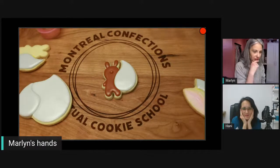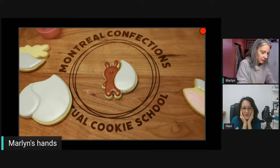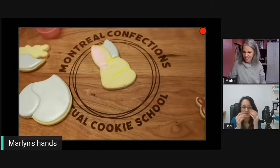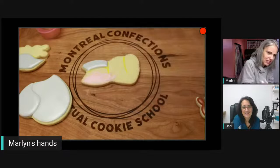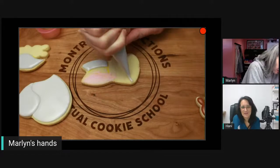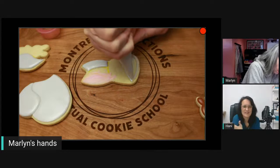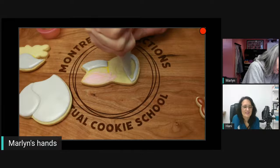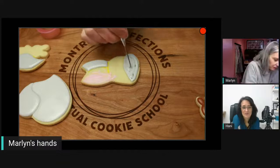It reminds me of my niece's favorite show — it's a groundhog! It's a cartoonish groundhog. I have to show you because it reminds me of that — just so you know you can use this design for that too.